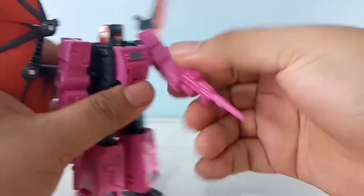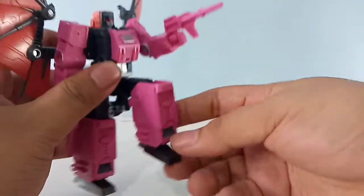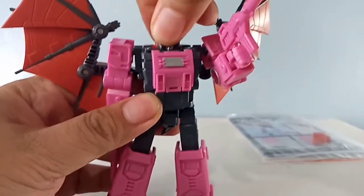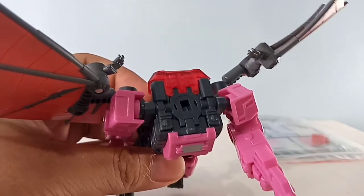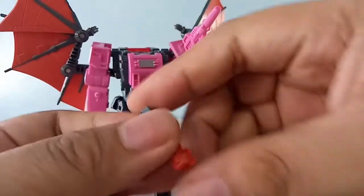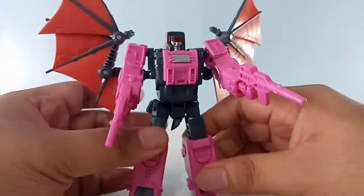He has shoulder swivel but no wrist swivel. Thigh swivel is present — you can move it up and do a knee pose. He has ankle tilts, or ankle rockers. The head can rotate via a port, though it's a bit stiff. The headmaster is a cute little guy — you just fold the head and bring it back to the transtector body. Pretty straightforward.